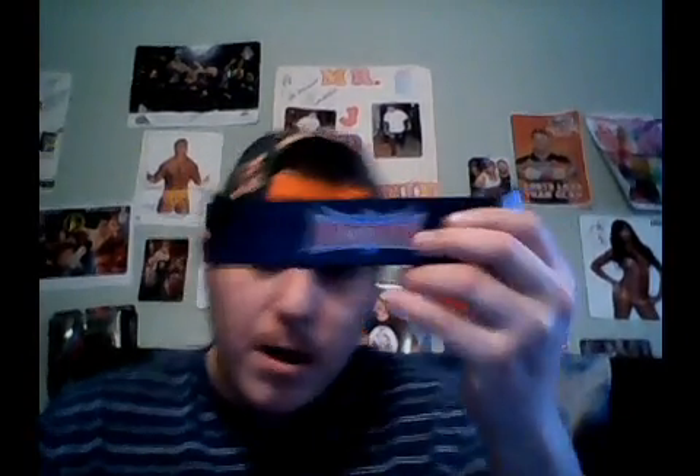The WrestleMania announcer's table pieces are out. The diorama display I have, which is pretty cool.